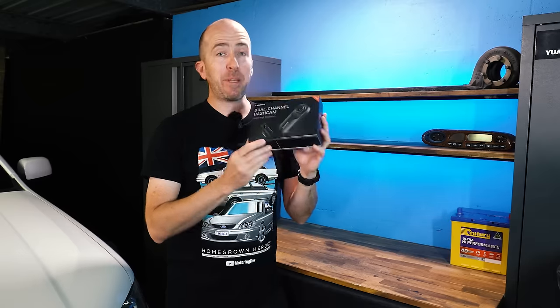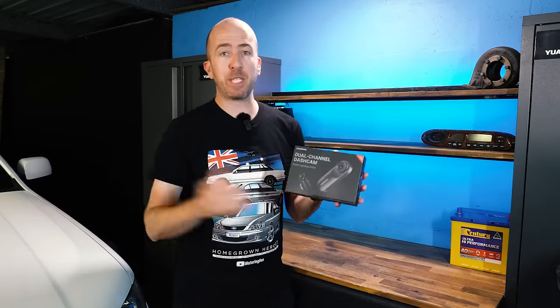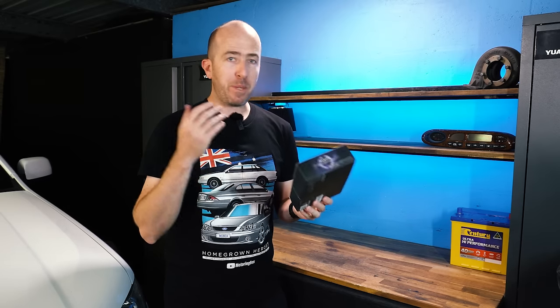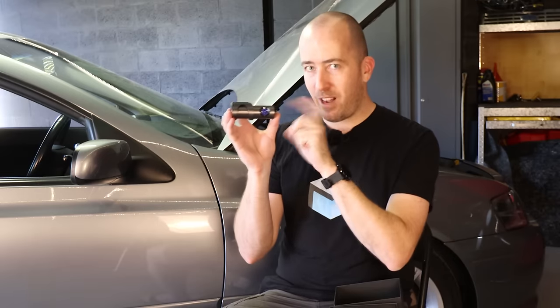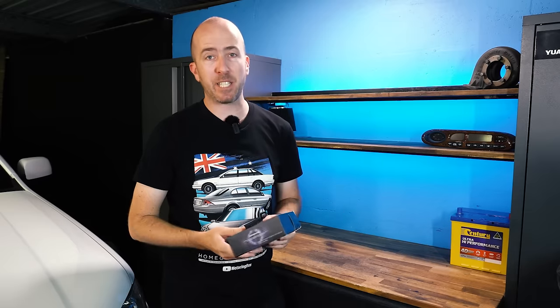I've been a big fan of DDPI dash cams for around five years. I actually run them in every single car that I have, from the Mini, the Mini 2 and the Mini 3. I've bought them all at full price. I've used them for years. I love them. I think they are fantastic dash cams.